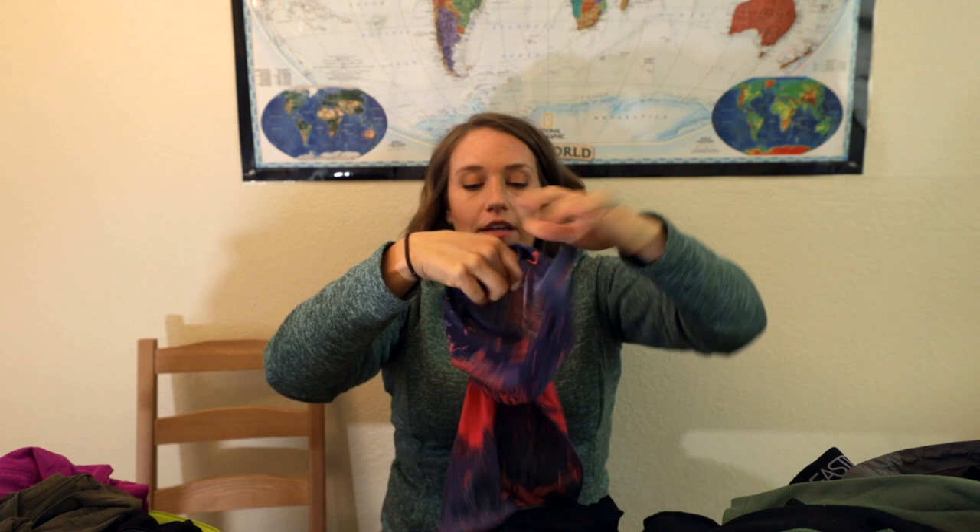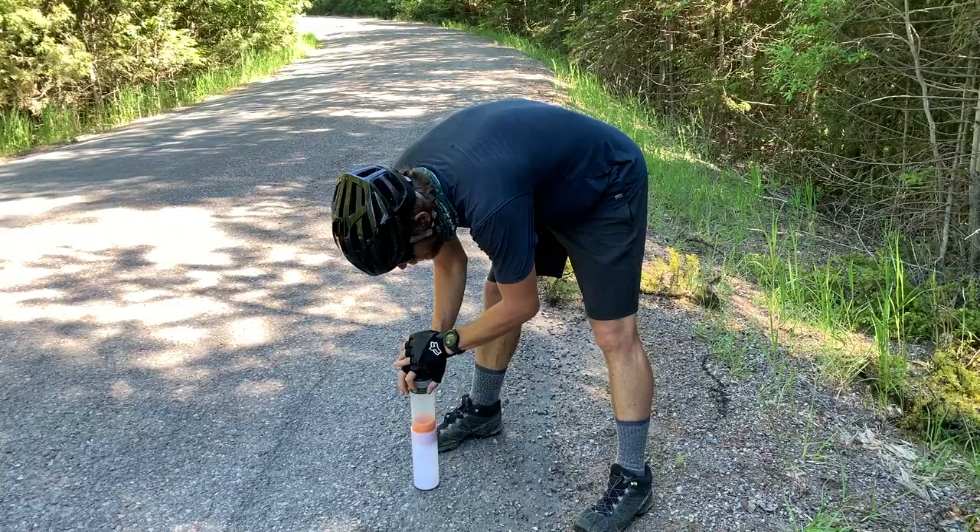We each only brought one pair of padded liner shorts plus one extra pair of underwear for night. I brought two sports bras. We each had two buffs — great for sun protection and for going into stores. We each brought two pairs of wool socks and opted for low top hiking boots. We don't have bicycle specialty shoes — the guy at the bike shop said those should be fine, and they worked out really well.